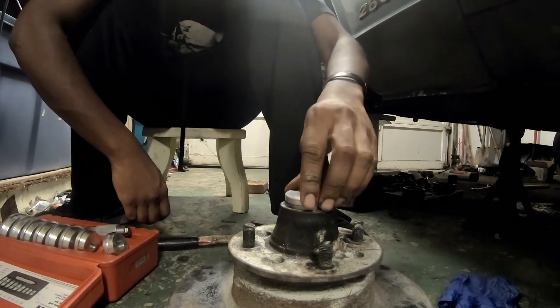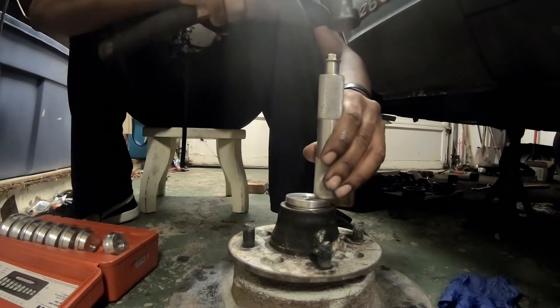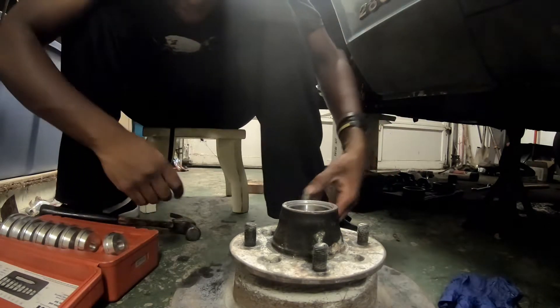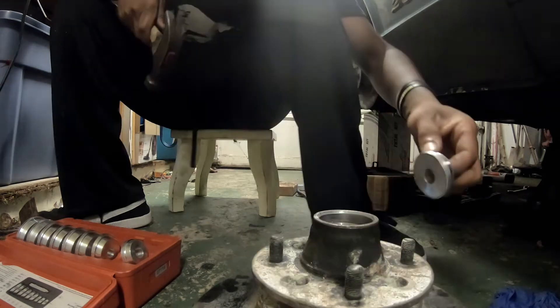We're gonna grab this one and do it this way. I'm gonna use this tool and give it light taps around the way. As the wheel bearing starts getting deeper and deeper, you want to start going harder and harder. You can see there's the bottom where the race is supposed to sit and there's the race — make sure it's reaching all the way to the bottom. I was using my fingernail to dig in between the gap; if it could get through, it probably wasn't seated all the way.